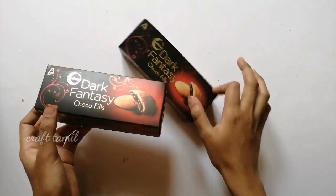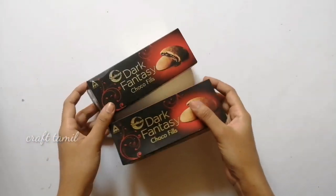Hi dear friends and families, welcome to Craft Tamil channel. We are going to craft a dark and fantastic biscuit box.